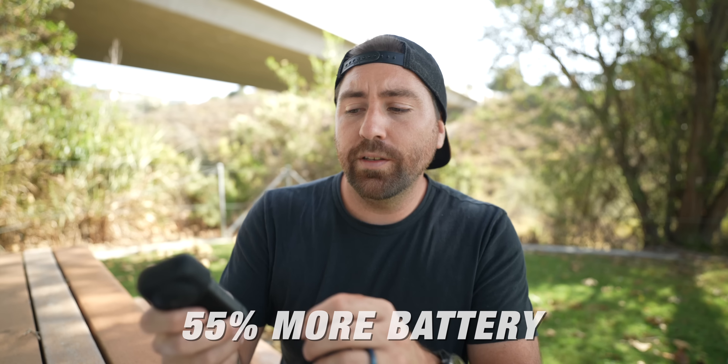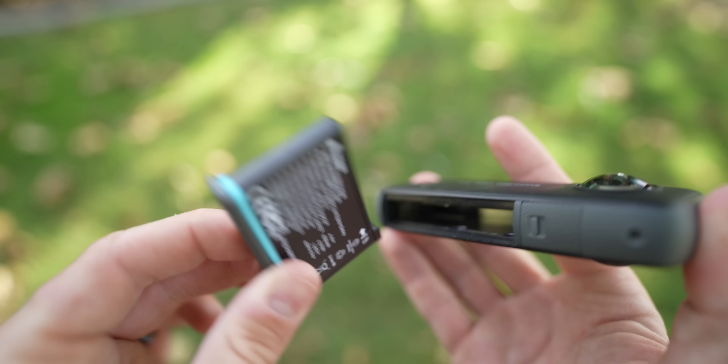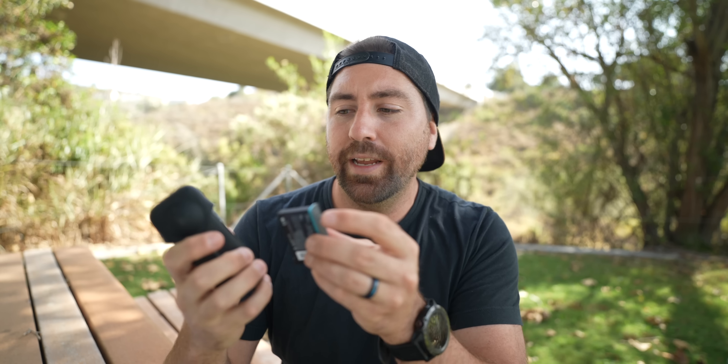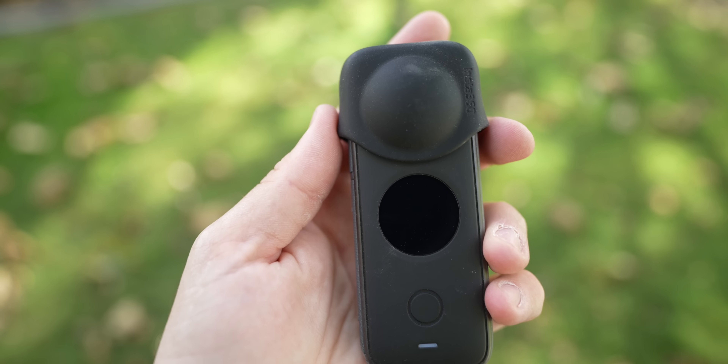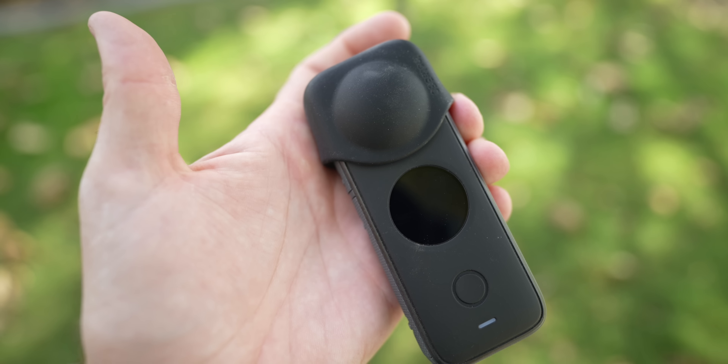This camera also has an increased battery life — they say it's increased by 55%. The battery is also easier to use: you have two clips on the side, you just pop them inwards and it pops out easily. Two clips means you won't accidentally bump one and have the whole thing pop out. Your card is on the inside of the battery compartment — it's waterproof now, so the card's not exposed like on the old one. They also have a three-battery charger you can get additionally, which makes it really easy to charge all your batteries at once. There's also a small rubber lens guard, which I think is better than using a whole case to protect the lenses.